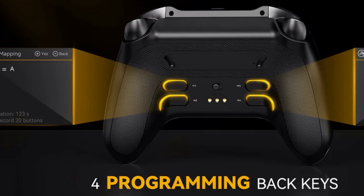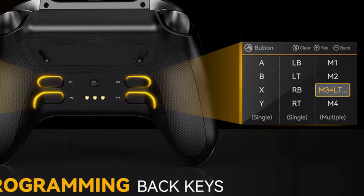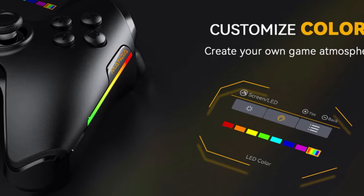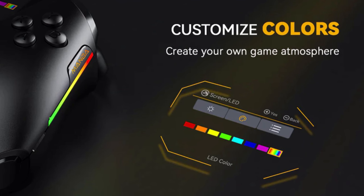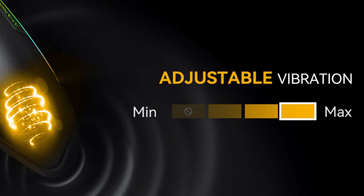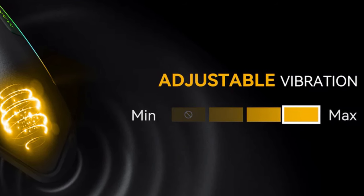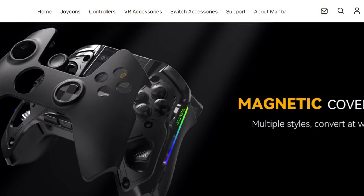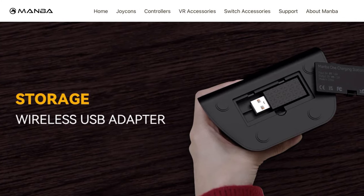There are also some bonus features. The controller has four customizable back keys for hardcore shooters and racing fans, customizable colors for the sides of the controller with multiple options — and you can switch different colors for each side. There's also an adjustable vibration setting with four levels from minimum to maximum, magnetic covers to customize your controller, and a wireless USB adapter on the bottom of the charging dock.